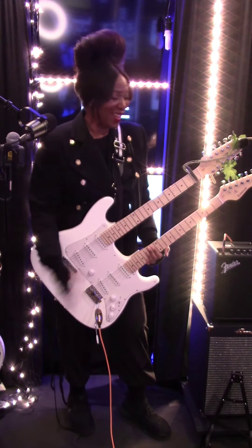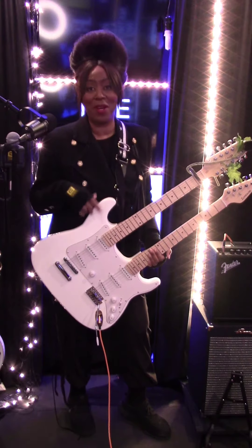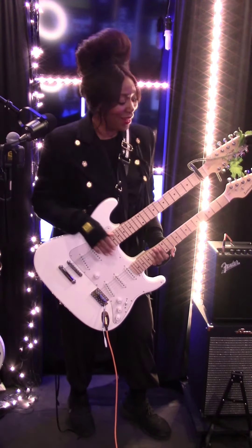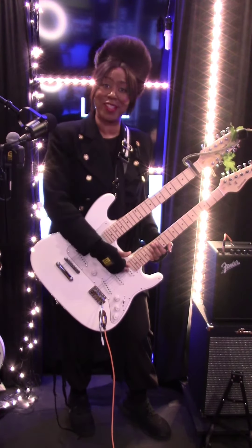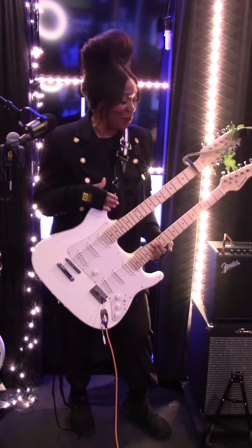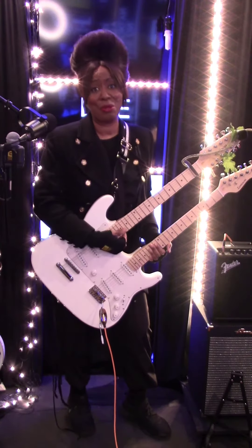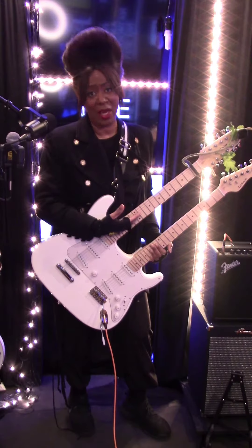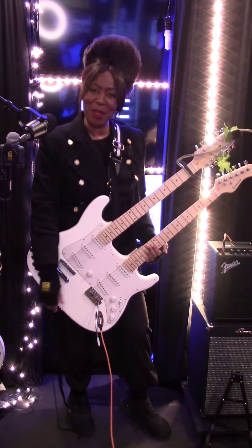Hi everybody, I'm warming up — this is part one of the tuning. This is a new guitar. I'm playing a double-neck guitar: there's 12 strings here and six here, so it's a different ball game. Part one of the new guitar — I'm learning how to tune it. There are 12 strings and I'm probably halfway through; I still have lots to do.